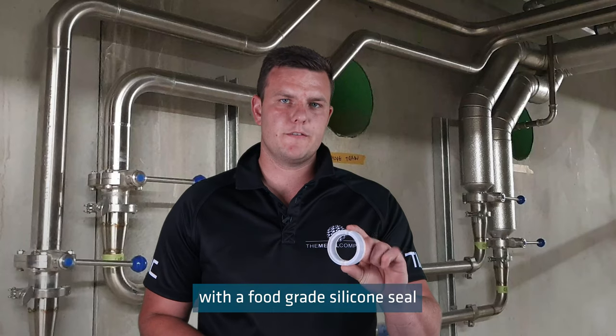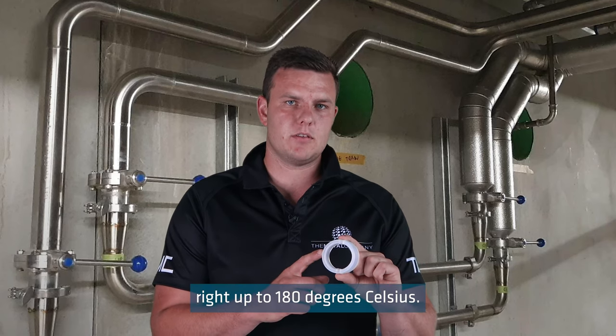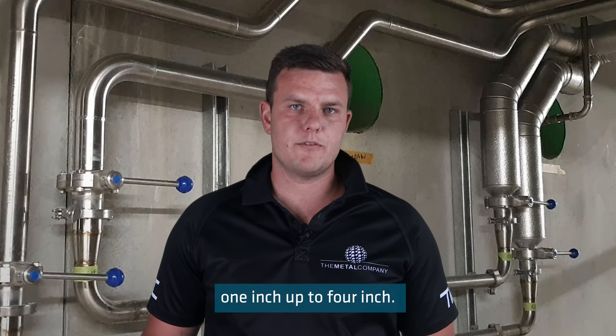It is supplied with a food grade silicone seal that can be used right up to 180 degrees Celsius. These valves are available from sizes 1 inch up to 4 inch.